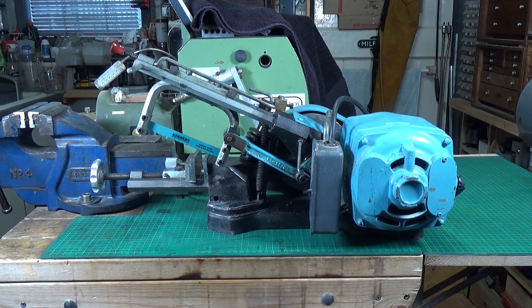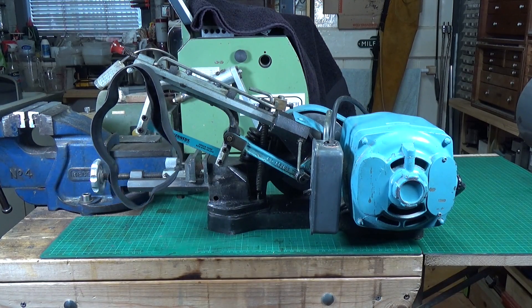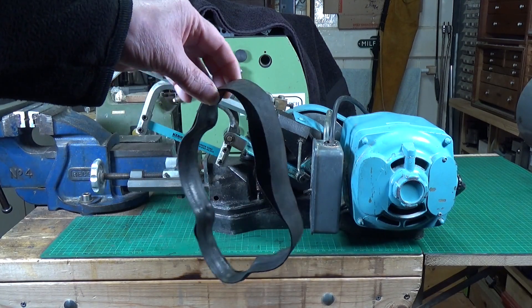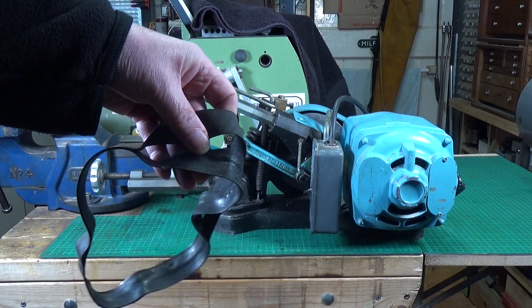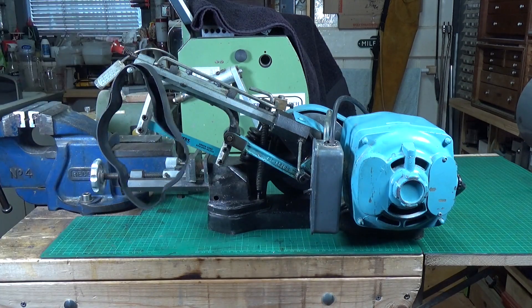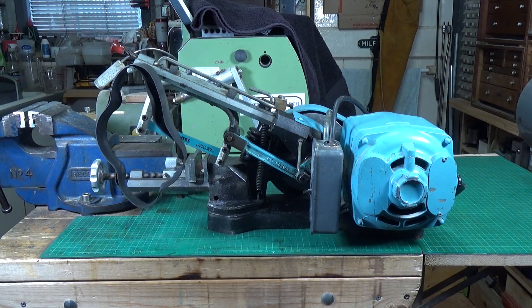So why is it out on the bench and not under the bench, where it normally lives? Basically I needed to change the hacksaw blade, and I wanted to give it a service and oil it up. And I'm glad I did, because I discovered something: the drive belt's in a bit of a bad way. I've never changed it, I don't know how old it is, but as you can see it's obviously a laminate construction and it's delaminating — basically just falling apart.